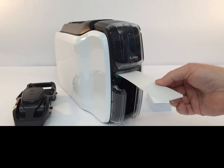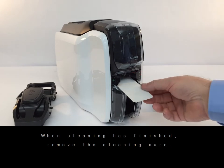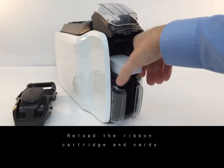Insert the cleaning card into the manual feed slot. When cleaning has finished, remove the cleaning card. Then reload the ribbon cartridge and cards.